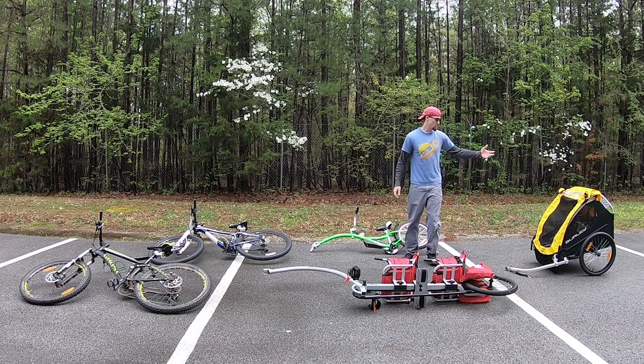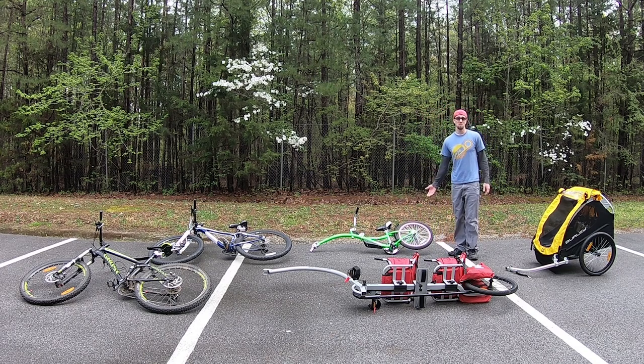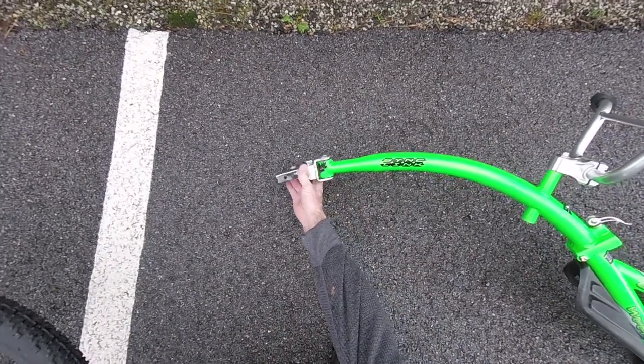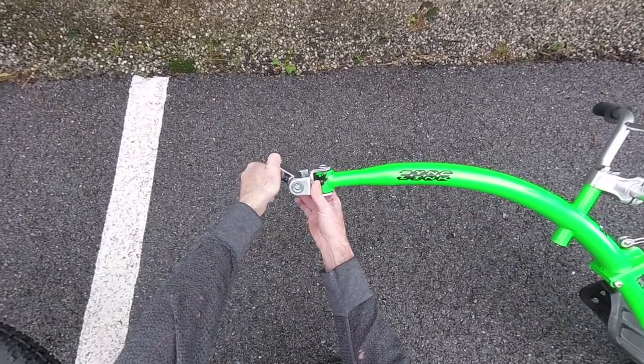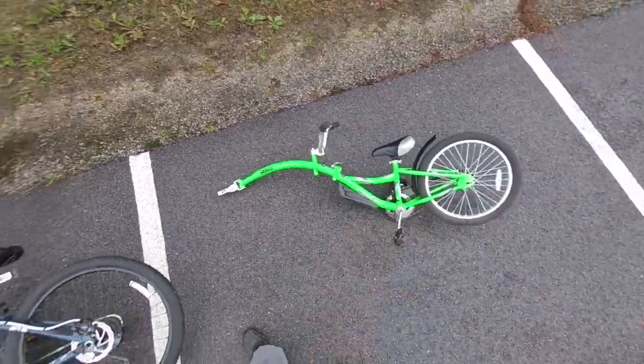I can hook the Burley Bee onto the back of the red trailer or onto the back of the green. I did do some grinding here — I ground off these little tabs on both sides so I can have full turn all the way around, as well as articulation up and all the way down. We can go on single track with this all day long.